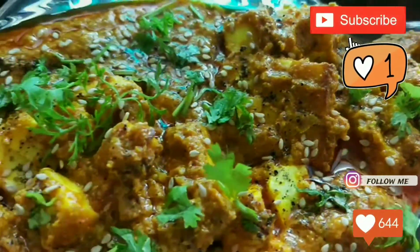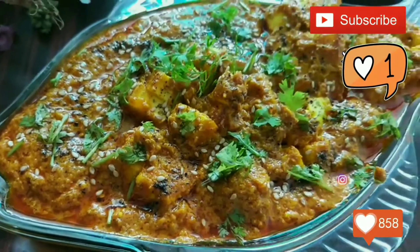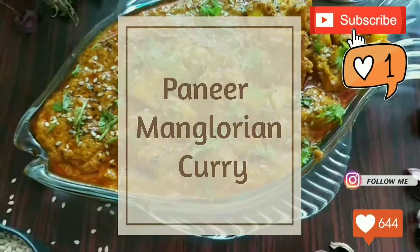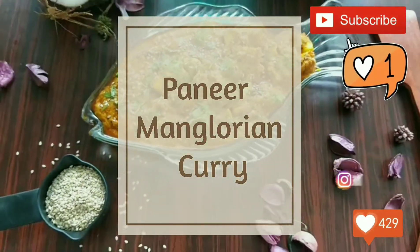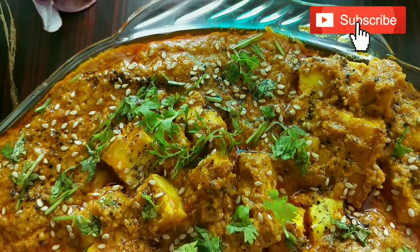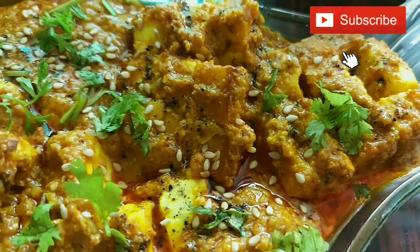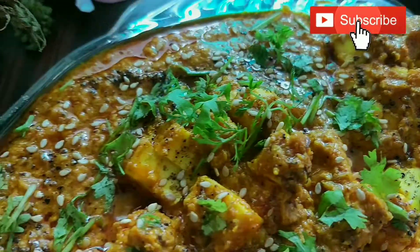Hello everyone and welcome to my channel. Today we're going to make a very special Paneer Mangalorean recipe which has a dash of coconut flavor and a typical South Indian Mangalorean curry. If you like the recipe, don't forget to subscribe to my channel and also like and comment in the section below.